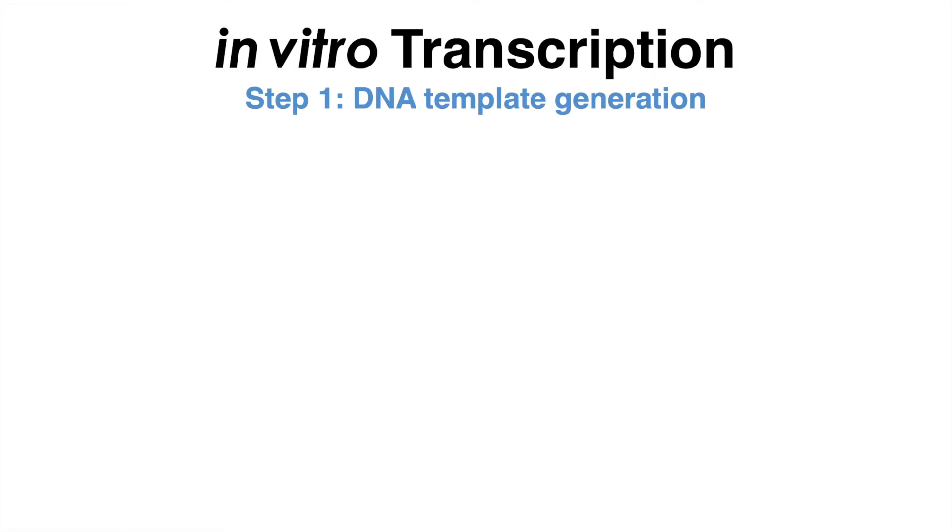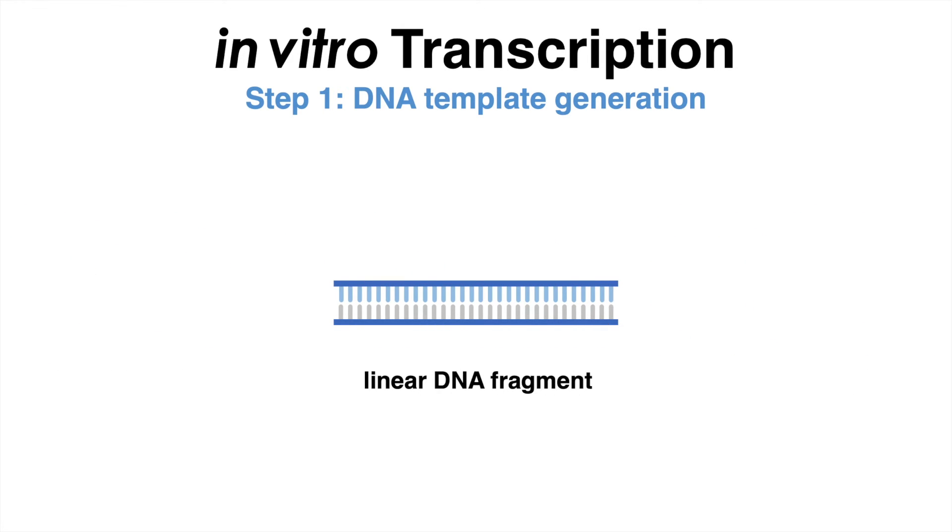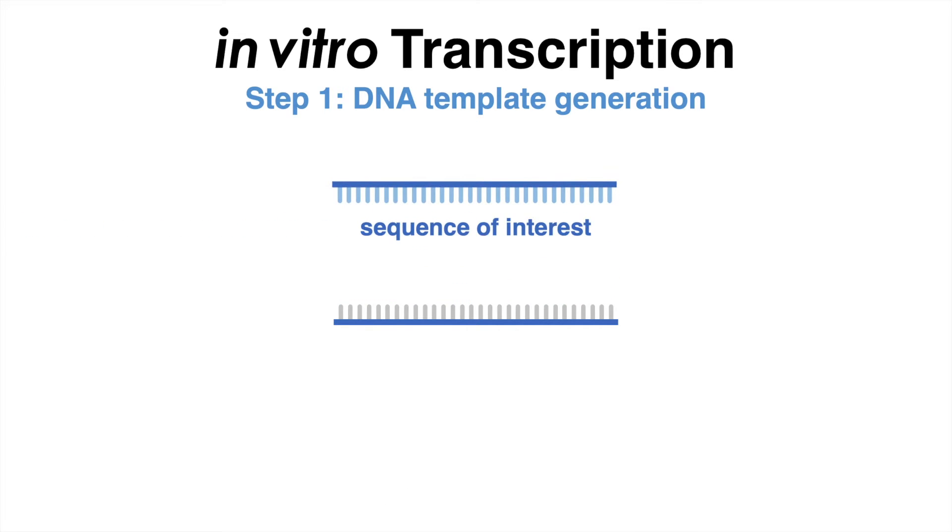The first step is to generate a DNA template that will serve as a starting material for RNA synthesis. This DNA template can, for example, be a plasmid or a linear DNA fragment that contains the desired sequence of the RNA to be synthesized.